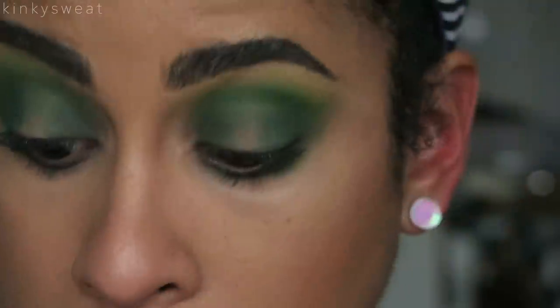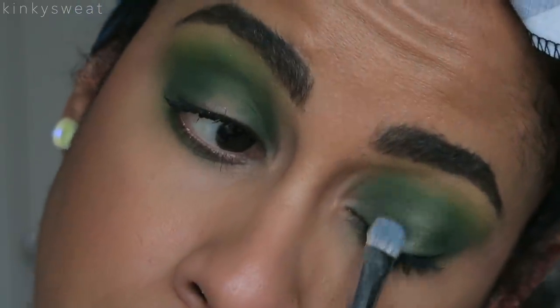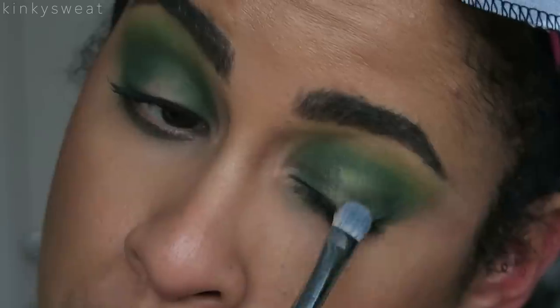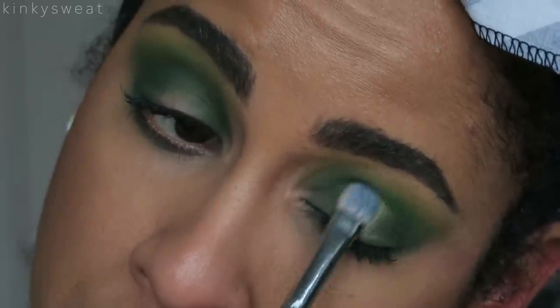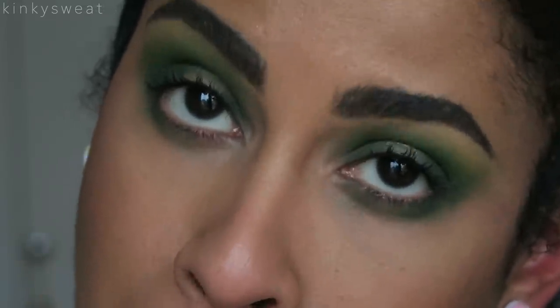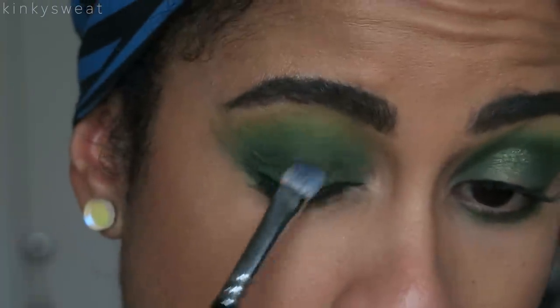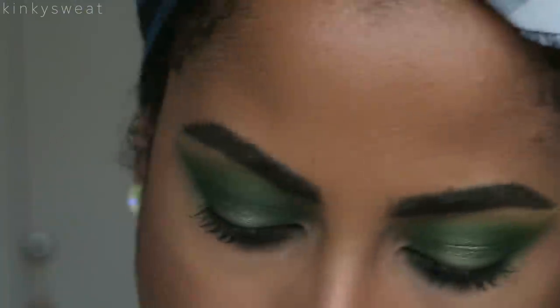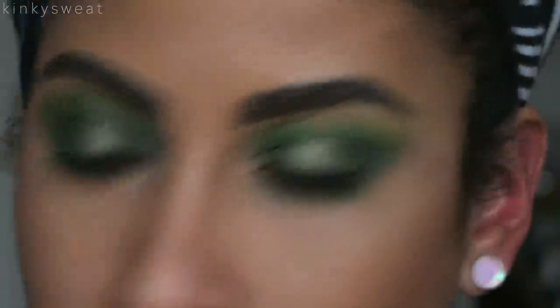Now going in with Guac — the metallic avocado green — and wetting that brush. I love Wayne and Sonia G, but Zoeva makes one of my favorite shader brushes because it's such a perfect shape. Going in with Guac, wetting it with some MAC Fix Plus, and applying it on the lid. I was watching Patricia Bright, who I love — she was doing a real sisters trying-out-the-sister-palette video and she applied the white matte first then tried to apply the blue shimmer and it wasn't coming out.